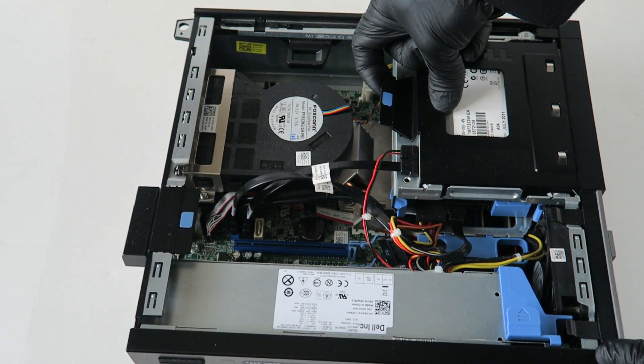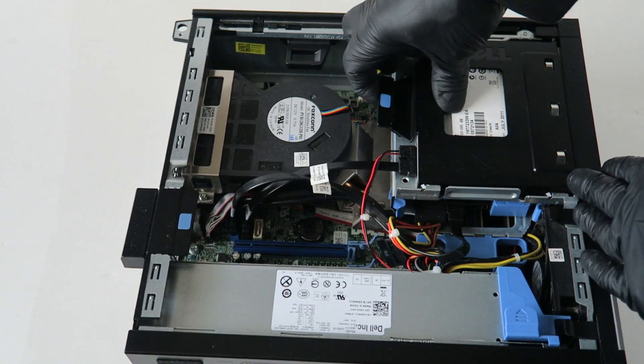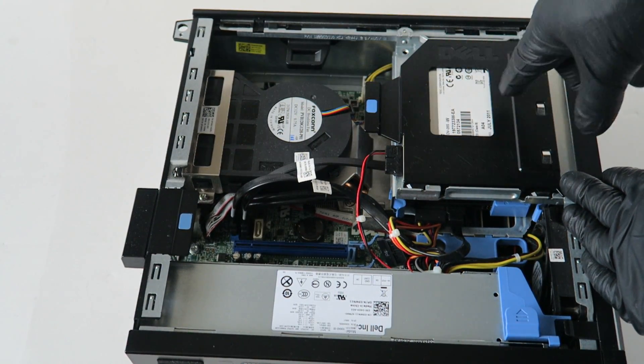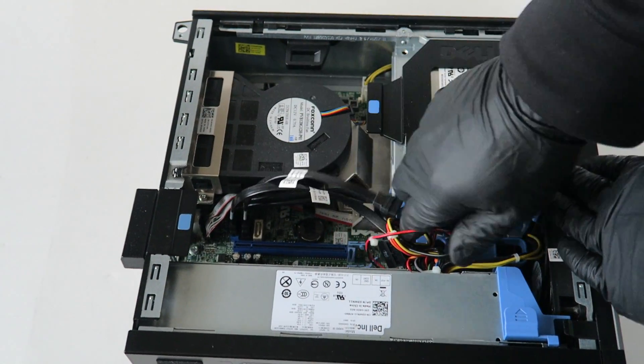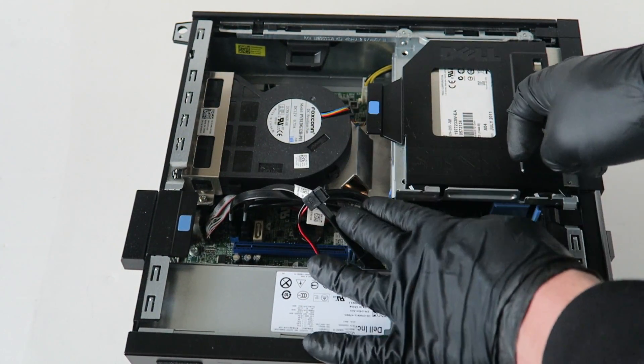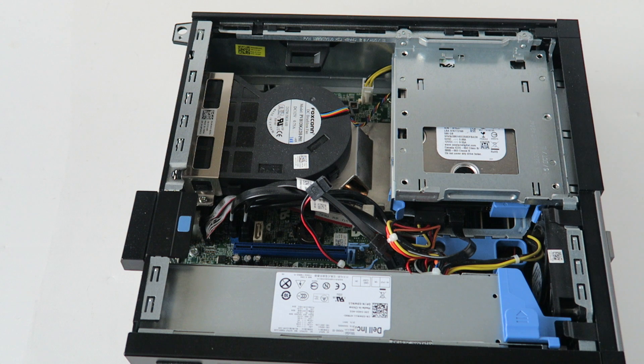There's a little clip right here — you lift it up with your finger like this. This is the optical drive carrier, and it slides right out. You're gonna disconnect the CDM power cable and remove the optical drive, and it comes right out just like that.